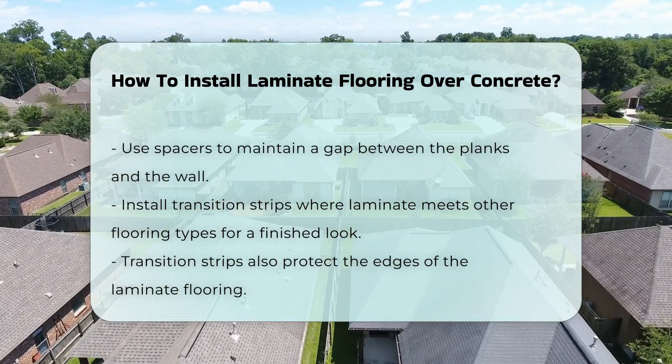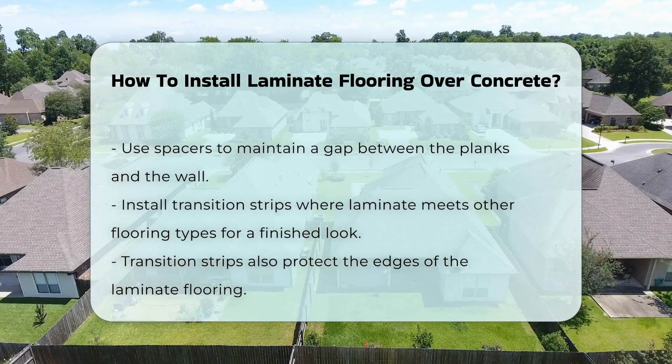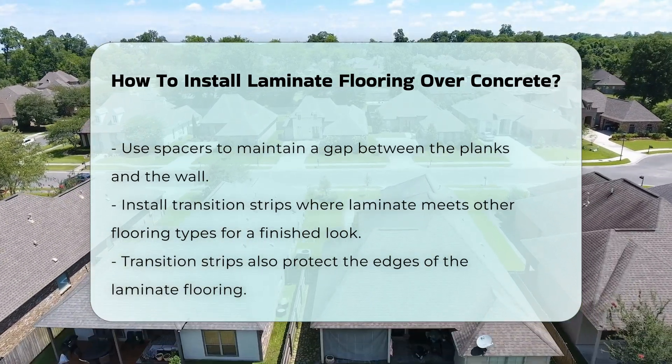Finally, install transition strips where the laminate meets other flooring types. This step provides a finished look and protects the edges of the laminate.